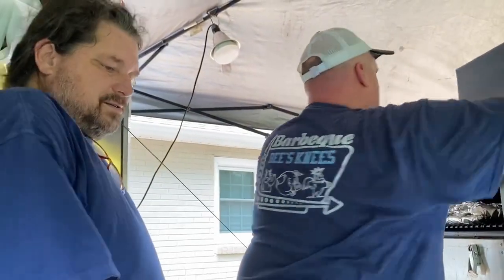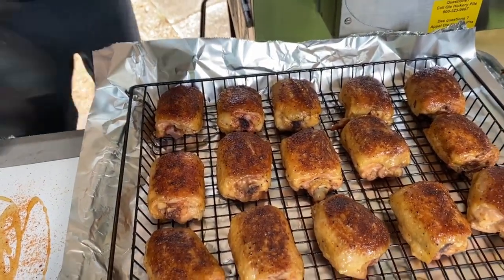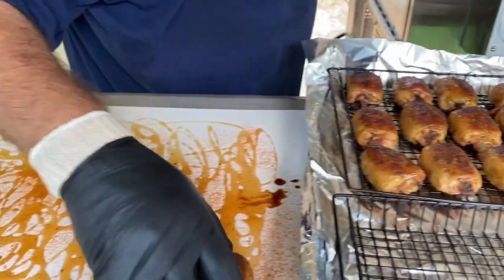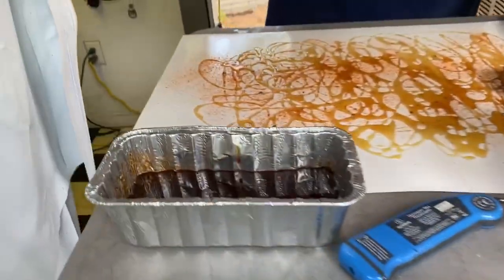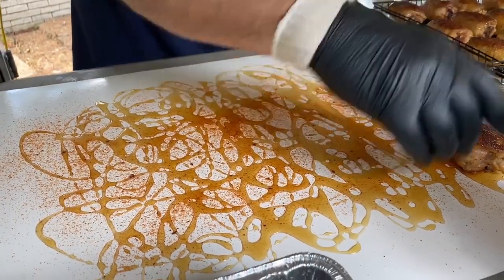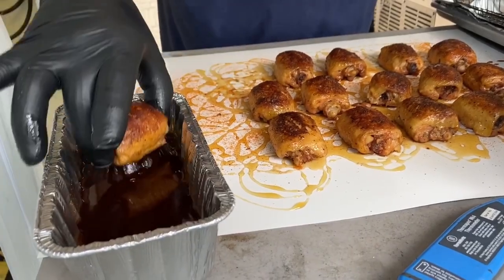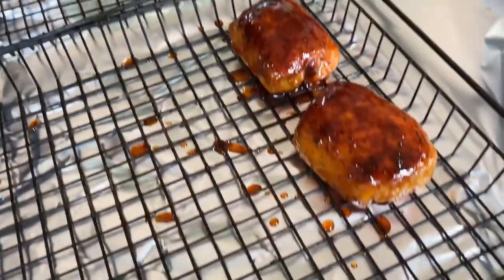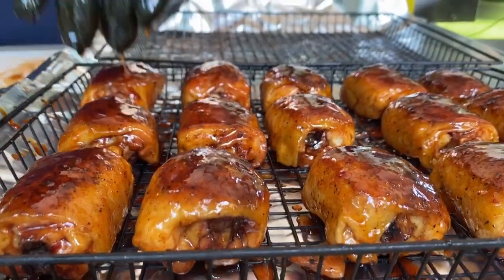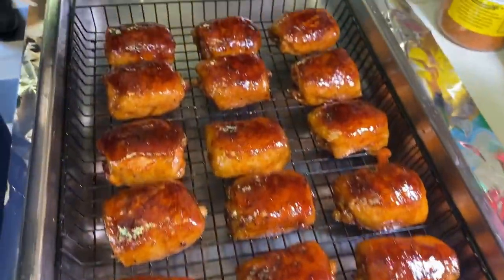11:30, chicken sauce time. Chicken's coming out, baby. Oh yeah, oh yeah. Pretty.